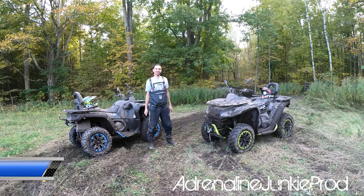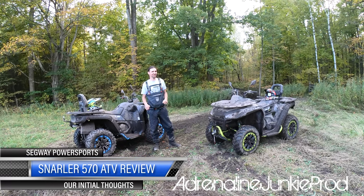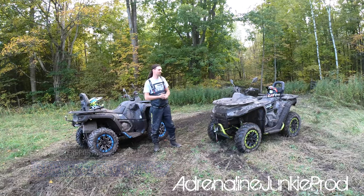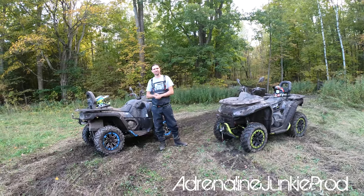Hey guys, as you can see we got two Segway Snarlers here, 570s. These are the gas models. In the future they'll also be coming in a hybrid — pretty cool, I know. I've had the opportunity to get quite a bit of seat time on these Snarlers, all the different models, about five or six different machines.